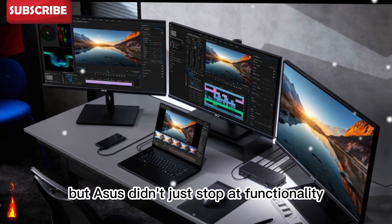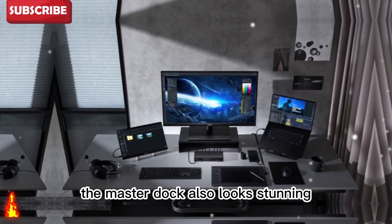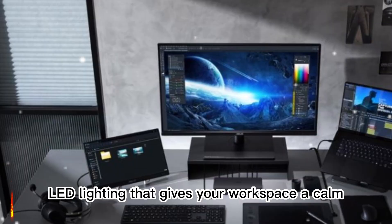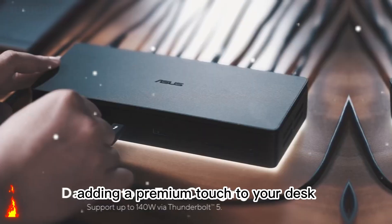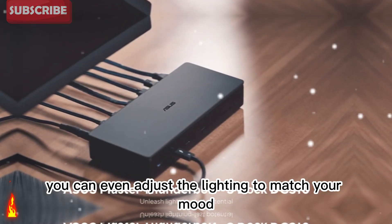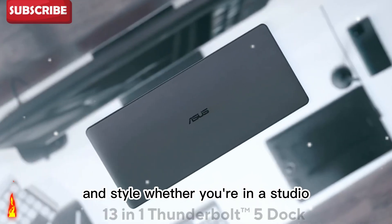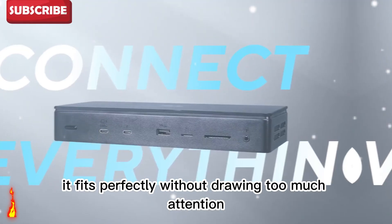ASUS didn't just stop at functionality — the Master Dock also looks stunning. The design is clean, modern, and professional. The underside has soft LED lighting that gives your workspace a calm, futuristic glow. It's subtle but elegant, adding a premium touch to your desk. You can even adjust the lighting to match your mood or setup. It's built for people who care about both performance and style. Whether you're in a studio, office, or a home setup, it fits perfectly without drawing too much attention.